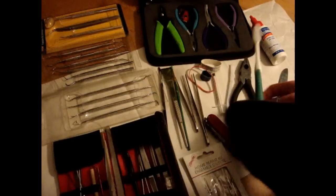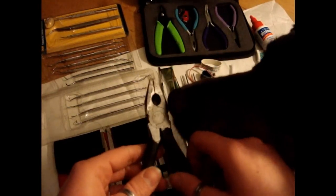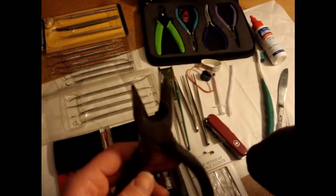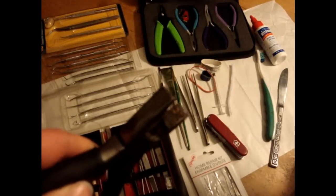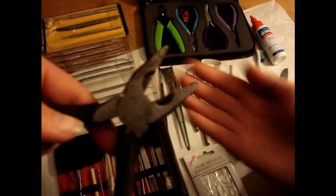Toothbrush. Pair of pliers. Now these pliers here I use for pulling mummified flesh. They have serrated tips, that way they get a real good hold onto the materials.